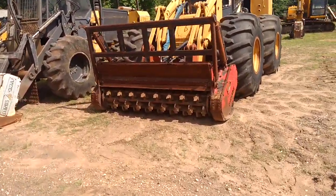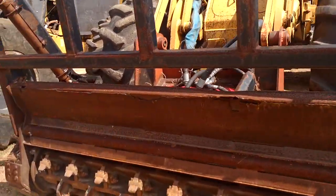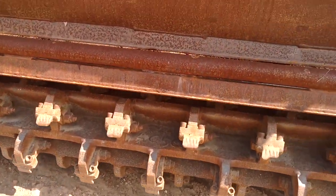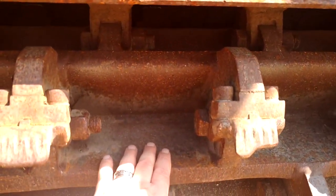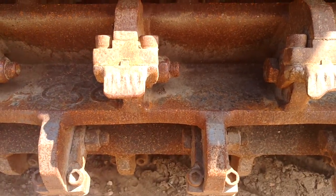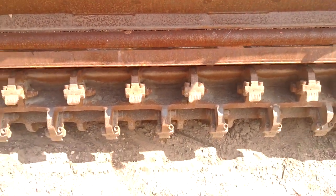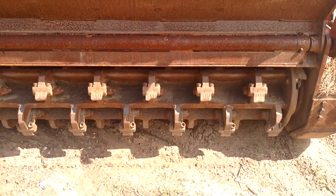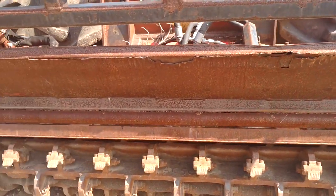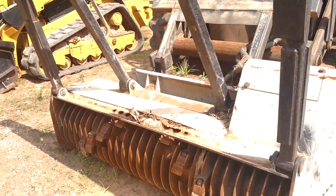Here you can see Fecon — their design is very similar to the Howwe we just looked at, but this has a paddle back here, which turns stuff up to give you more of a mulch, pulling mulch up and re-paddling stuff. But that is going to lug the machine down, so be prepared — if you have a small machine with that paddle-like star pattern, you could really bog it down.